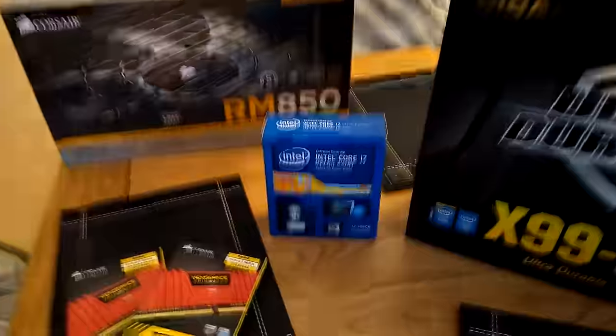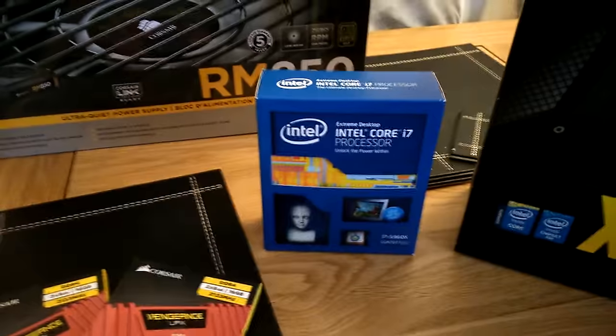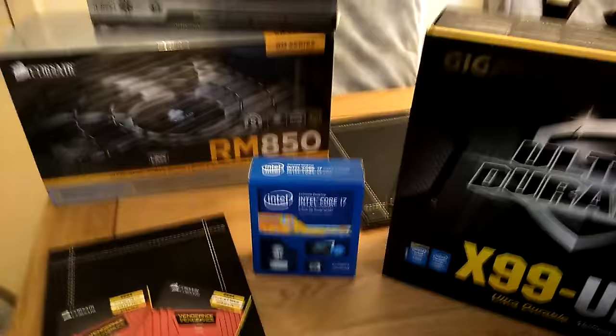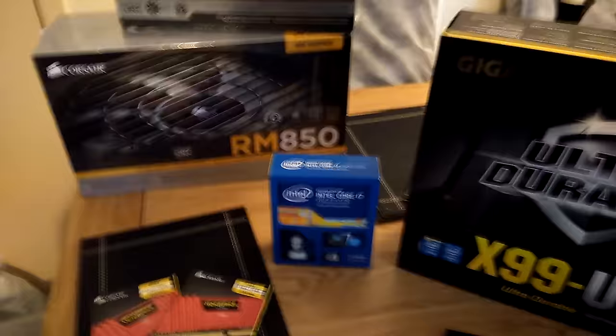Well, if I go down here... we have the Intel Core i7-5960X Xtreme. Yeah, Xtreme — it's well odd. 8 cores, 16 threads.